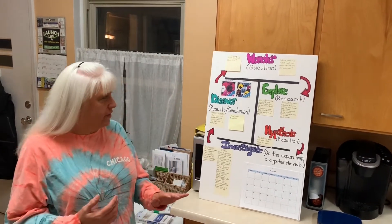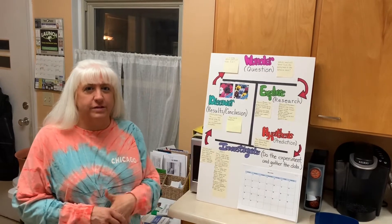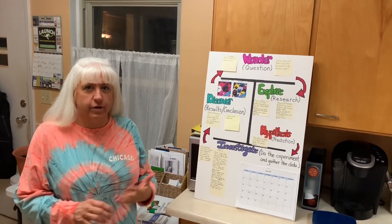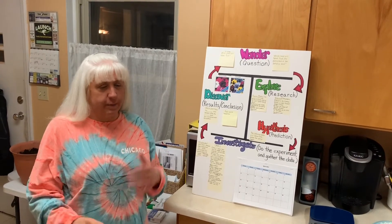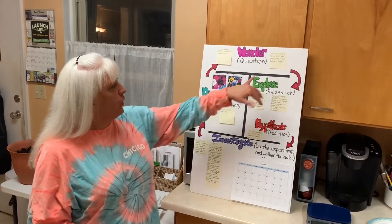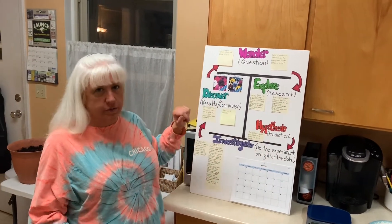I was at the store the other day, and I saw that there were seeds they were selling, and I thought that looks like fun. What if I compared two kinds of flower seeds and came up with an experiment? So my question is: which seed will sprout first, the pansy seed or the petunia seed?